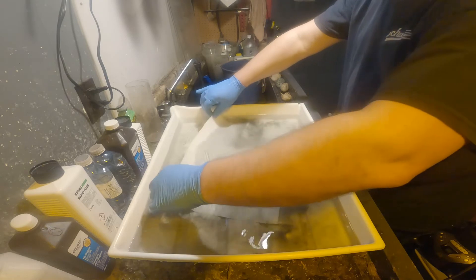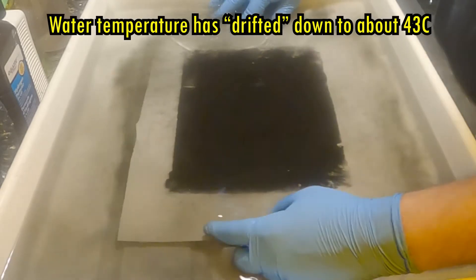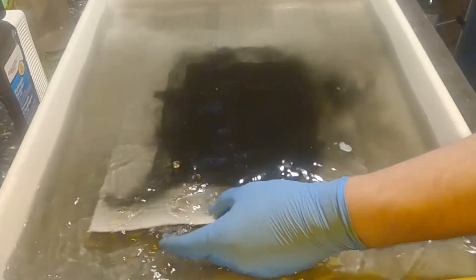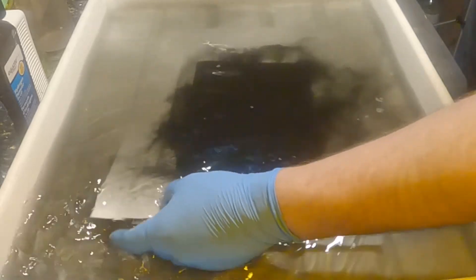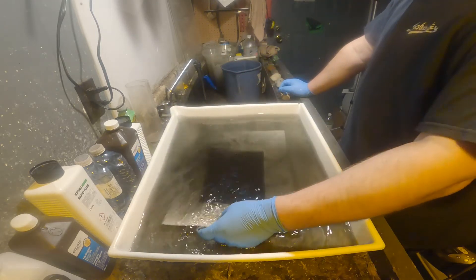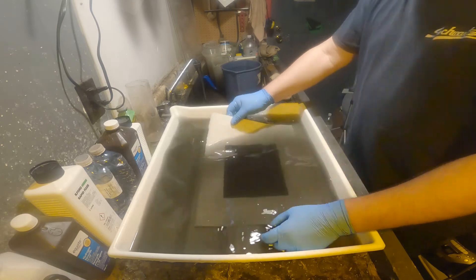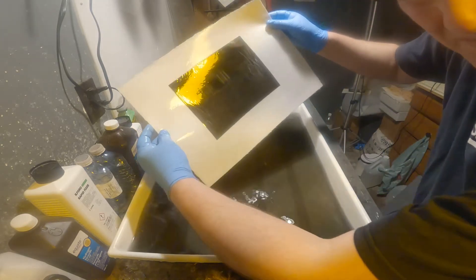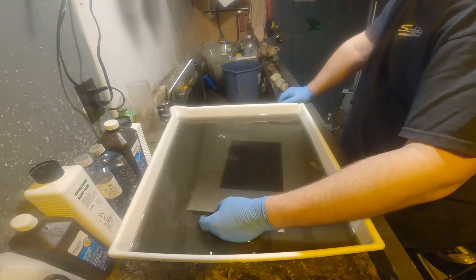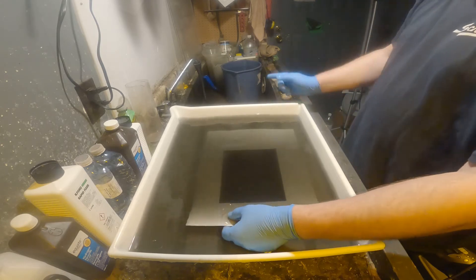Let's see if it's touching the bottom — gently bring it back up. Looks like a bloody mess, doesn't it? Just agitate it vigorously. You can sort of see an image there — can you guys see that? Almost clear, just a little bit more. Okay, I'm going to pull the print out, dump this water, and change it for some cleaner water.